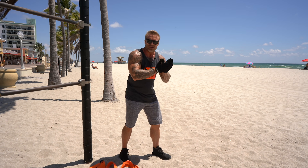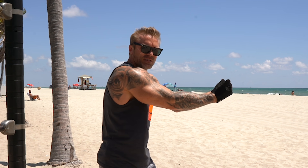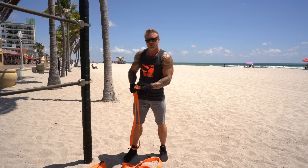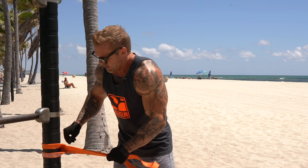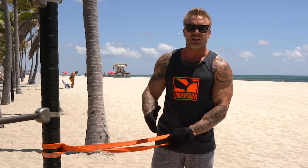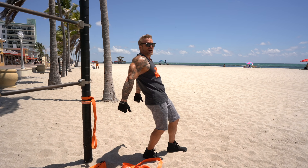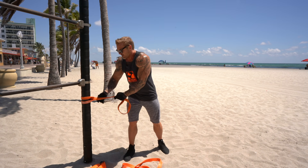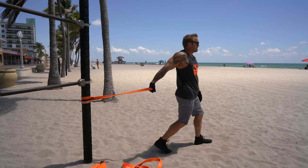For the next exercise, we're going to do the exact opposite — targeting the long head of the biceps. To target the short head we put our arms in front; now we're going to bring the arm behind us to create more tension on the long head. We'll anchor it the same way but go a little lower — right about hip height. Normally with dumbbells you'd lay on an incline bench, but we can do this standing up.